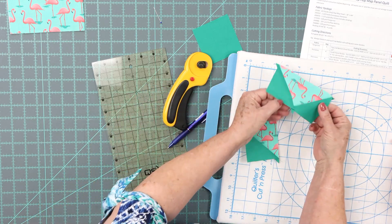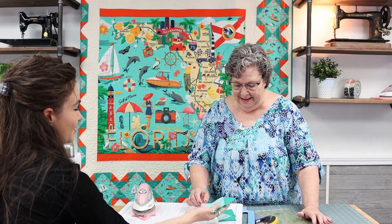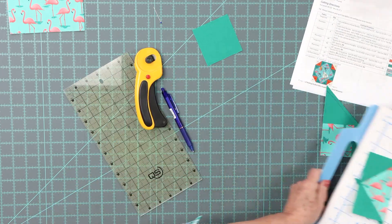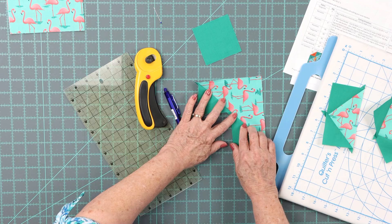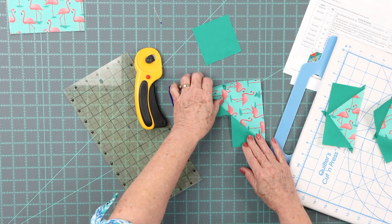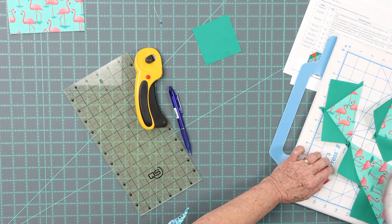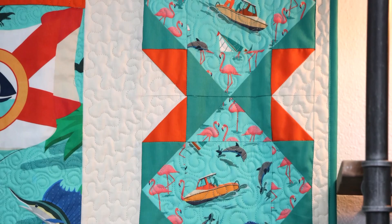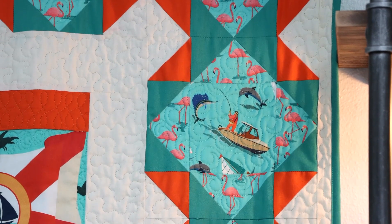Look what we have! I normally go ahead and trim off my dog ears. Each big square yields four flying geese — I misspoke earlier saying each square yields two, but yes, one big square with four small squares does yield four flying geese. For time's sake I just ironed one, but yes, the more you do it the easier it gets.